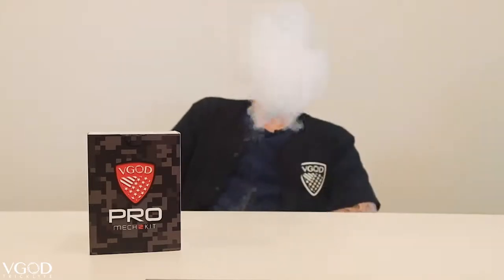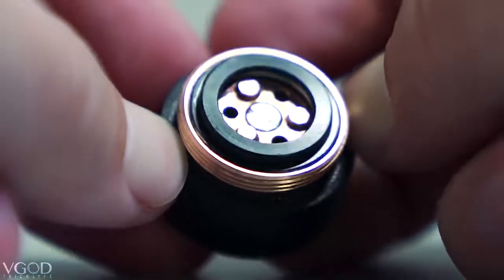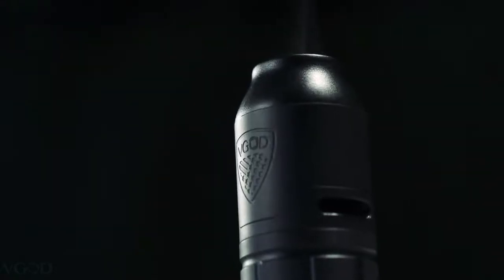Alright guys, here's a quick look at the Pro Mech 2. If you guys need any more details you can go on our website at OfficialVCut.com or check the link in the description. Let me just show you how this rips. Just to highlight — this button design is absolutely amazing. The Tricon Switch, you always get solid contact, a solid hit. It is buttery smooth. You have the Delrin sleeves allowing you to customize it and make it your own, and you have the Elite RDA. All in all just a solid mod, and it is only $94.95 for the entire kit.